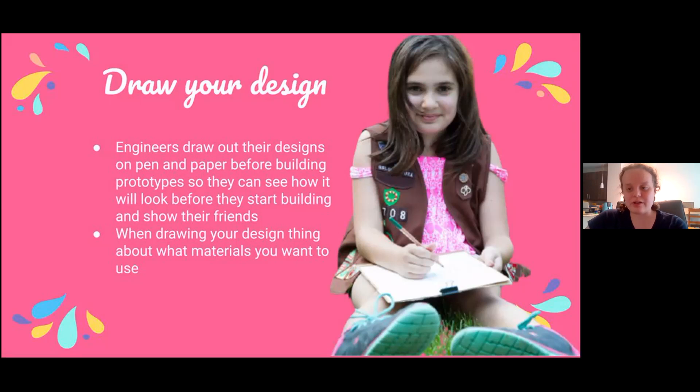Because of all these benefits, it's a crucial part of the design process. When drawing out your design, you want to think about what types of equipment you plan on having in your playground, and also what type of materials you have. It may be helpful to gather all the materials available to you before you start drawing your design. Pause the video here while you finish drawing out your design.